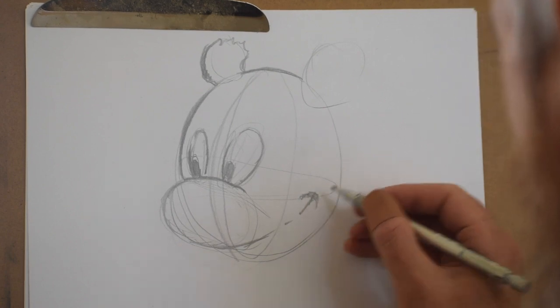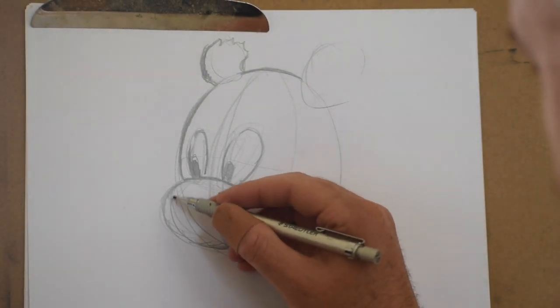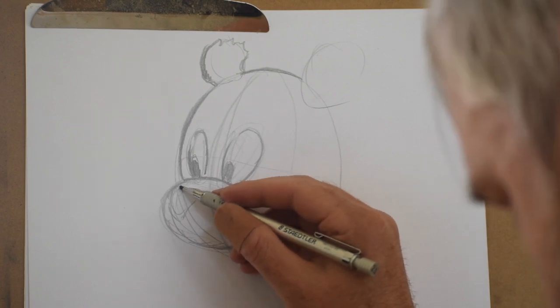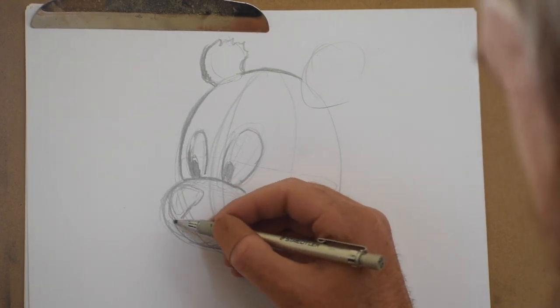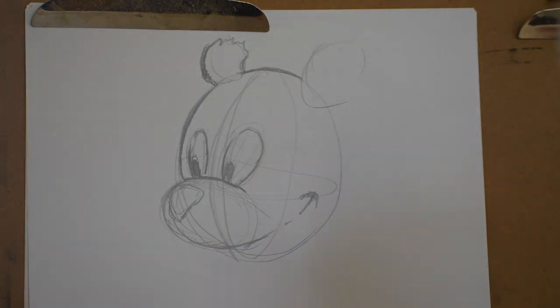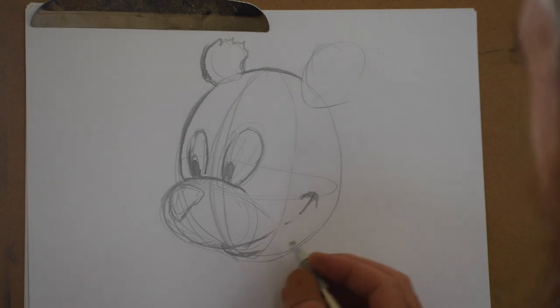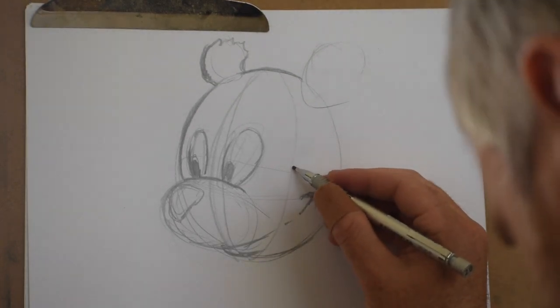Now I'm making this corner of the mouth get a smiley little cheek by giving it some thickness. I'm drawing in the shape of the nose — it's just a rounded upside-down triangle. So I do my upside-down triangle but then I make those edges nice and round. Here I'm putting in that bottom lip. Notice how the muzzle goes right into the mouth.